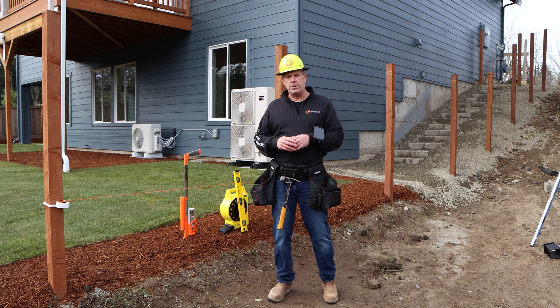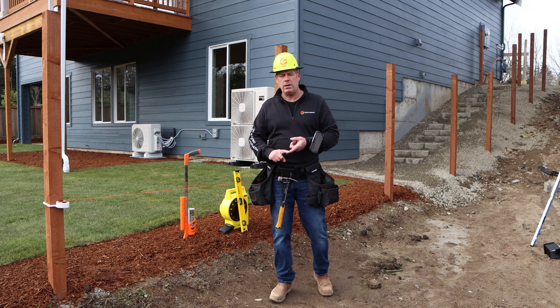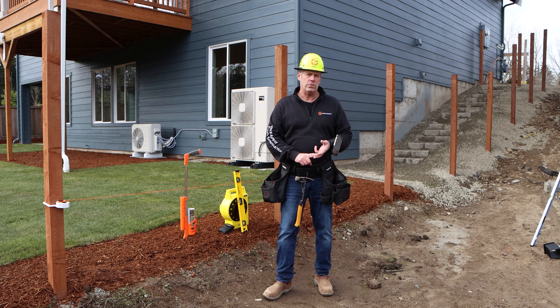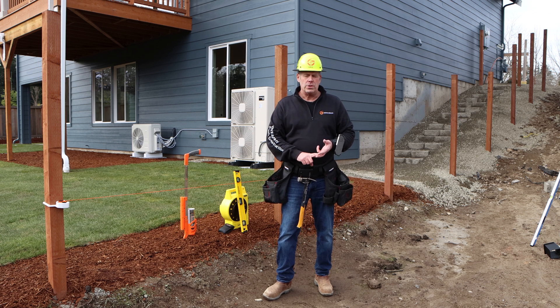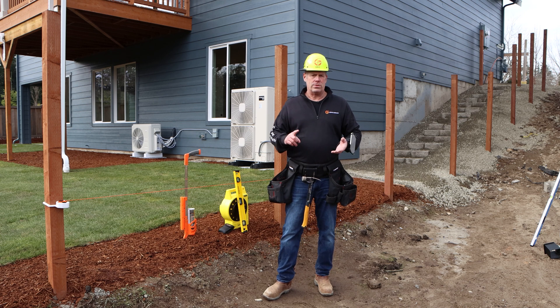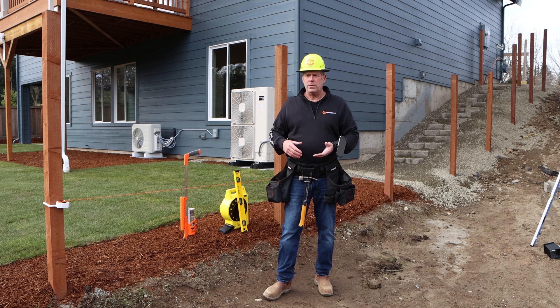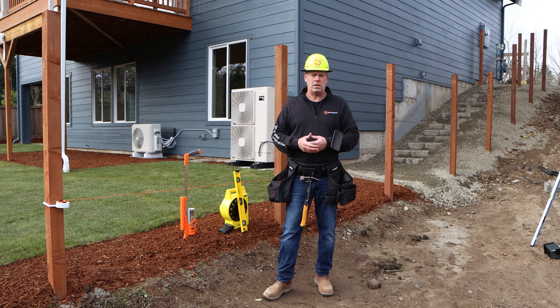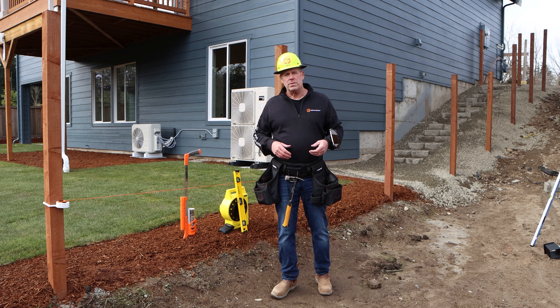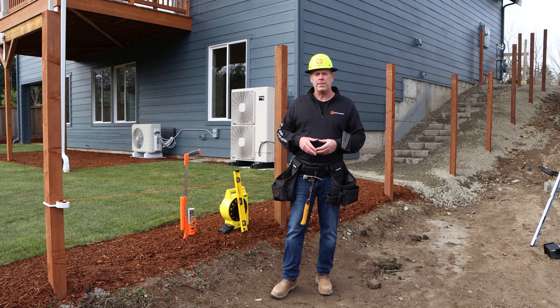So to recap: you want to think about whether you're on raw ground or finished ground, and whether you're going to measure your locations or measure installed posts. Those are some different things to consider as you're measuring, and you can accommodate any of those in the Fence Genius software. Thank you and happy fence building.